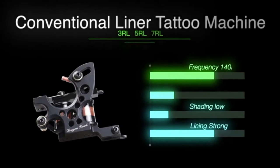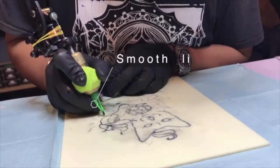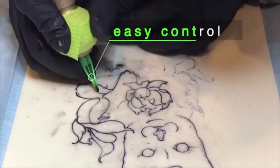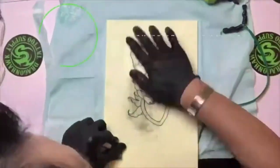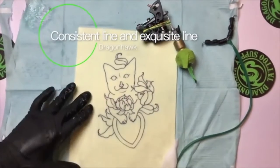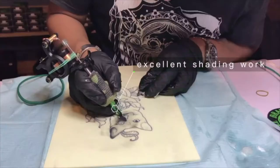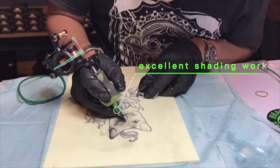Top 3: Two Dragonhawk Tattoo Machines for lining and shading. Cast iron tattoo machine with 10 wrap coils. Made of superior composite material, the spring is high elastic and anti-fatigue for long time working, made of copper coils. Improve your machine reliability and efficiency with smooth, consistent power output from the Dragonhawk power box. EO Sterilized Tattoo Needles, tips, and more accessories for tattoo artists.